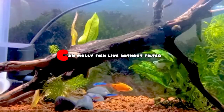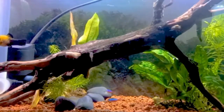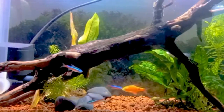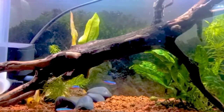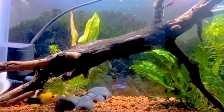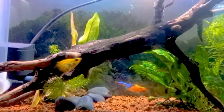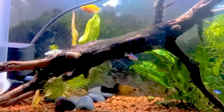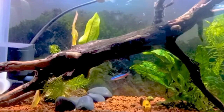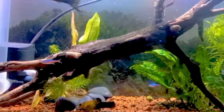Hi guys, welcome to my YouTube channel Aquastation. In this video I am going to discuss whether molly fish can live without a filter. Molly fish are a popular choice for many aquarium enthusiasts due to their vibrant color, peaceful nature, and ease of care. One of the key components of a successful aquarium setup for molly fish is a filtration system, which plays a crucial role in maintaining water quality by removing waste, excess nutrients, and harmful chemicals. However, it is possibly for molly fish to live without a filter under certain conditions.